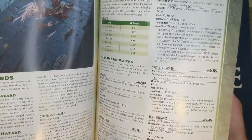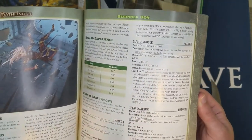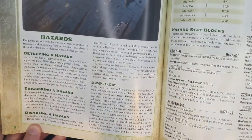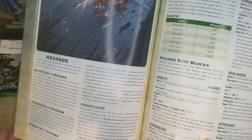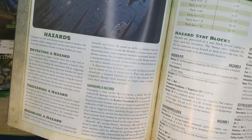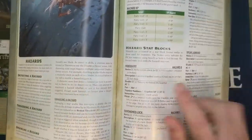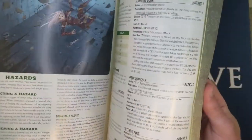Hazards have their own XP and stat blocks. A spear launcher trap is triggered as a reaction when pressure is applied to the tile. Interestingly, hazards are given reactions — interesting when moving players step by step. Damaging a trap works like damaging a shield: the trap reduces damage by its hardness. If reduced to its broken threshold, it can no longer be activated; if reduced to zero, it's destroyed. If destroyed in one hit, it's broken without triggering.